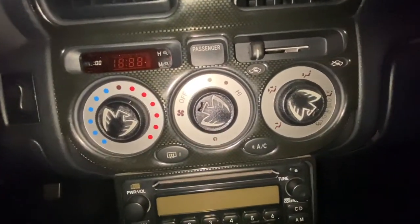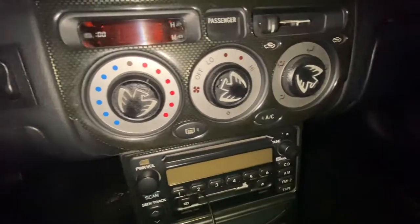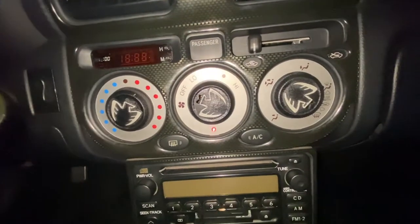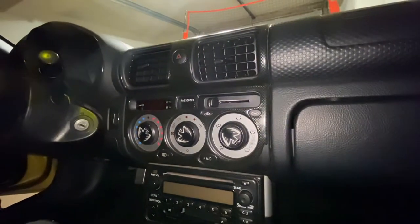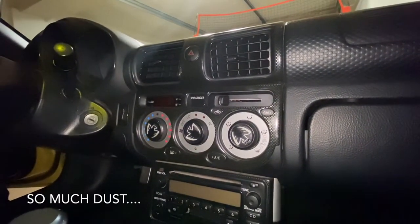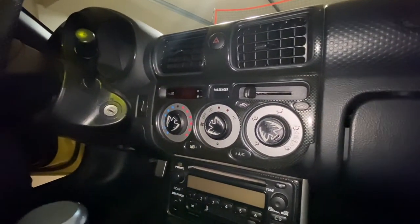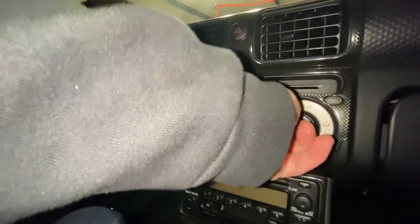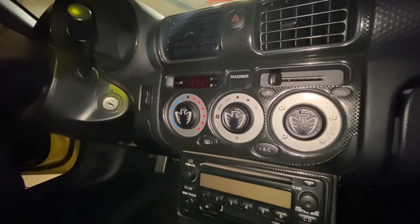Perhaps one of my favorite mods is these 3D printed climate control knobs with the midship runabout screaming chicken logo on them. Pretty cool. They were a little bit expensive, but very unique and I really like them. My OCD wants them all facing straight up — there we go. Cool little change there.